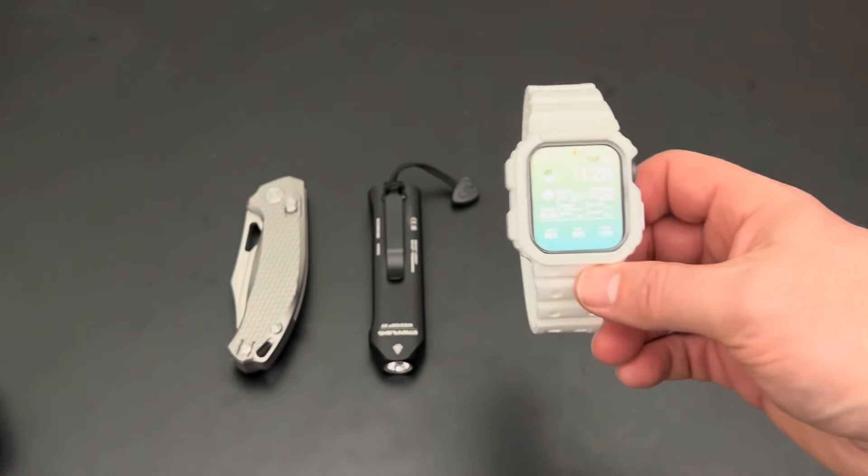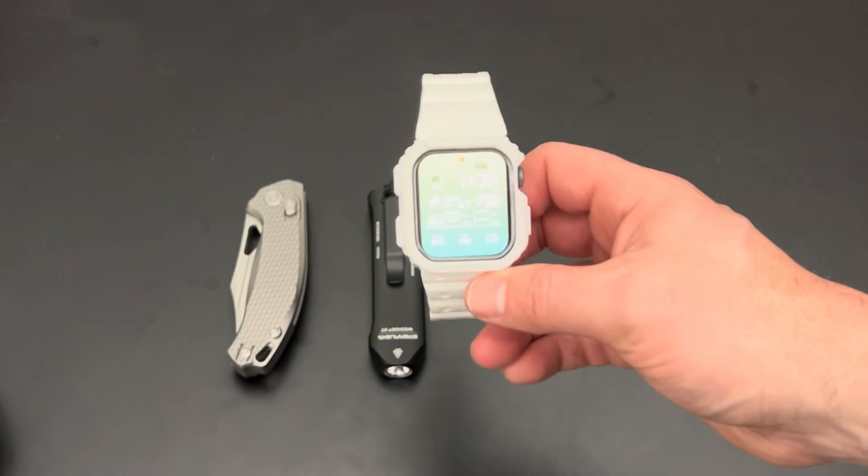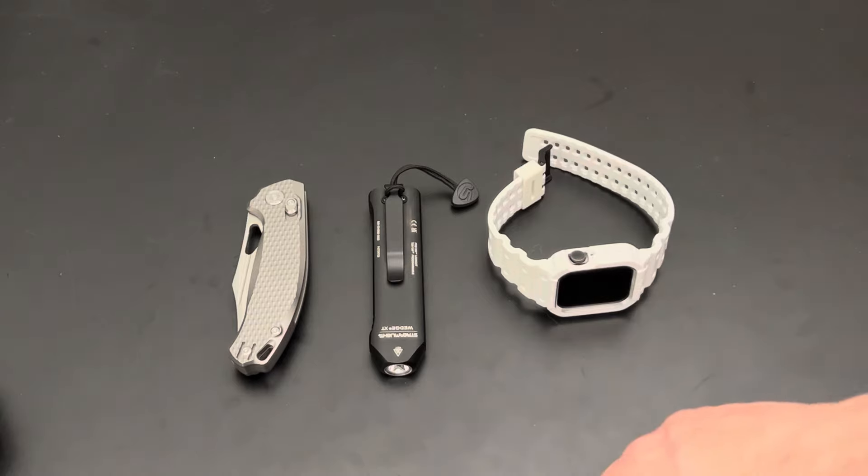I'll probably eventually upgrade to an Apple Watch Ultra — I want to — but I'm not going to give this thing up while it's working fine. So that is number four.